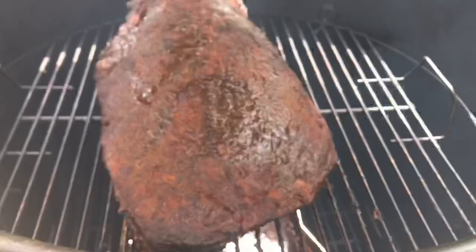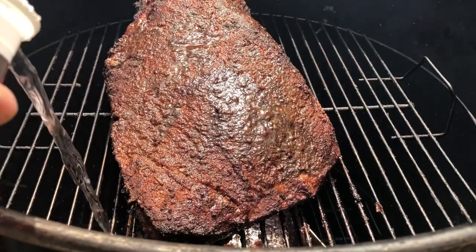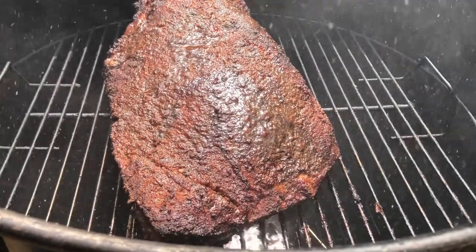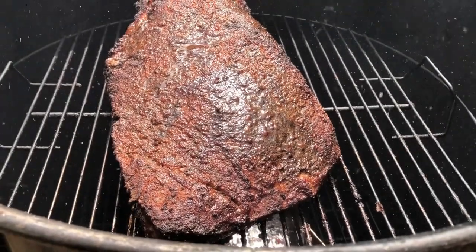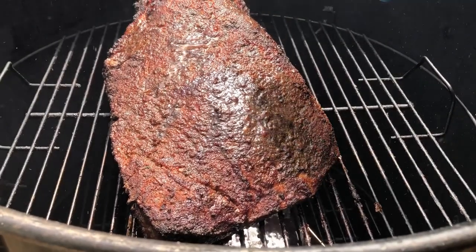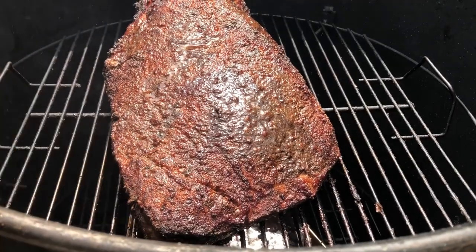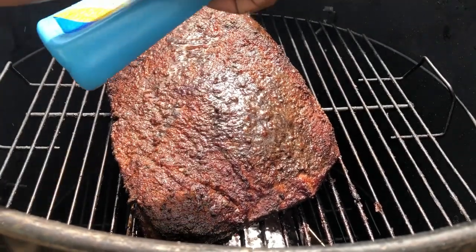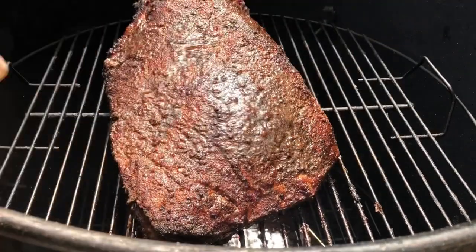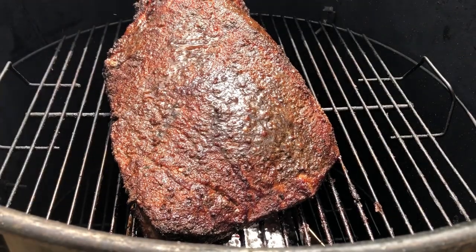Pit shot up to 300°F on me — I wasn't paying attention. I gotta add a little more water in here. Overall the brisket looks good though. I'm gonna spray it with a little apple cider vinegar and apple juice combination. Right now we are five hours in. I haven't temped yet — don't really care yet what the temp is.